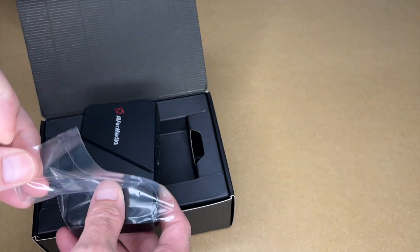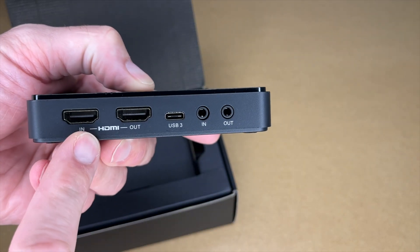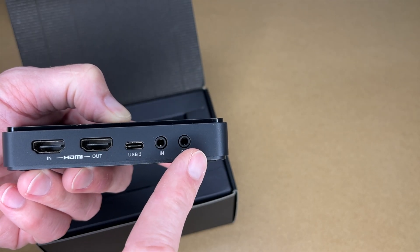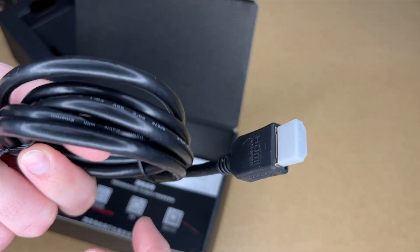Here we have the capture device. It has a plastic case and rubber feet on the bottom. Here we see the ports: it has HDMI in, HDMI out, so this has HDMI pass-through. It has a USB Type-C USB 3 port, and it has audio in and out. We also have a USB-C to USB-A cable and an HDMI cable included.